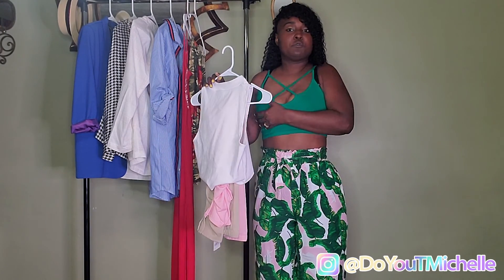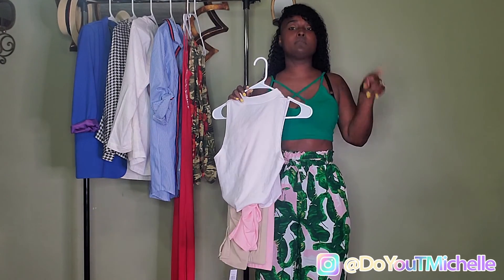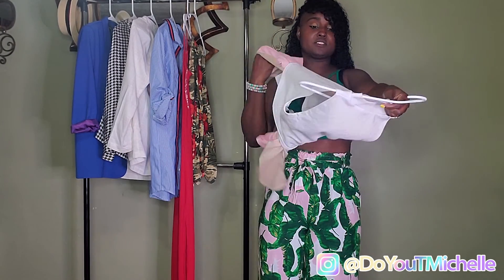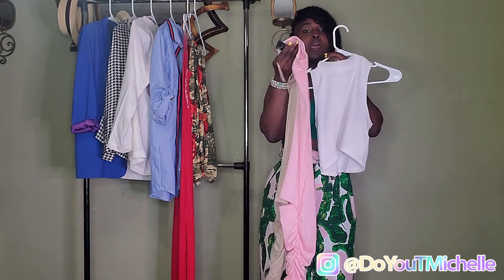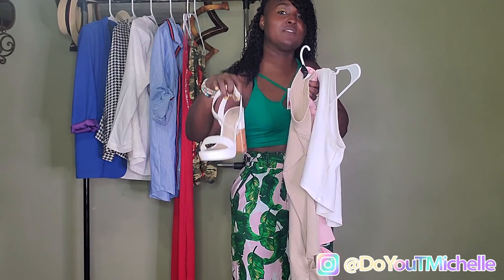This is a medium top, medium bottom. If you want the fit to fit you tighter, get a small — but it's stretchy. The dress was a medium and it fits, so you want to go down if you can and it still fits you good. These are pants and I got a white shirt to go with it — you don't have to wear pink on pink or brown on brown. I also got these heels to go with it — they're cute and they're from Ross.